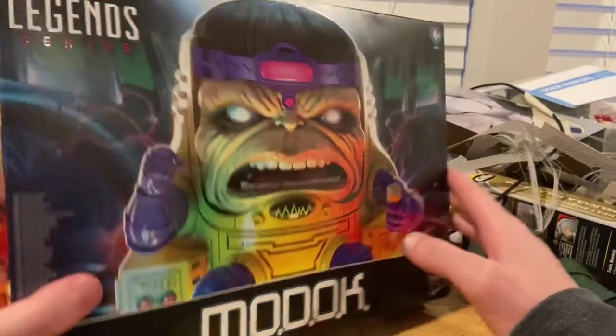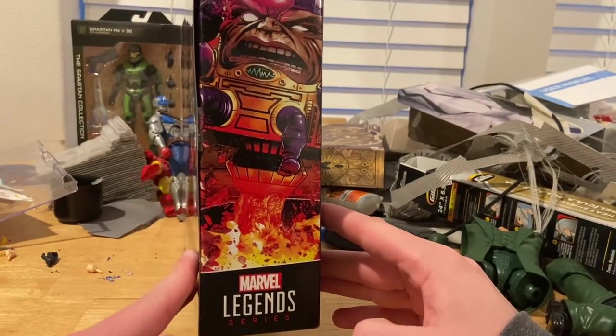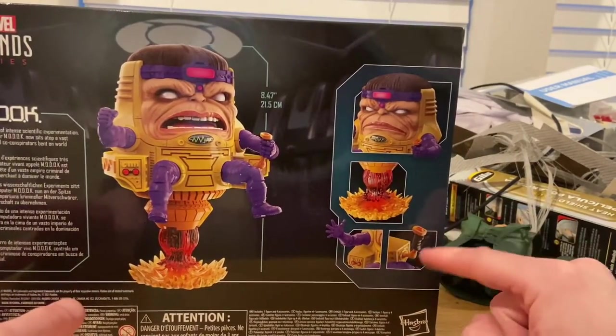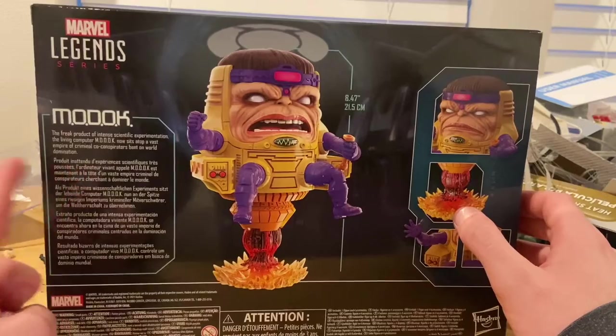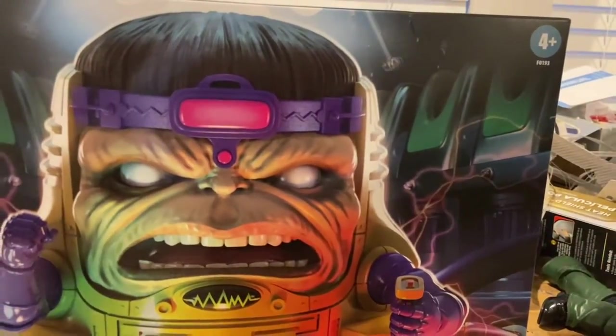You get the Hasbro sign there, and then here's the side of MODOK with that Marvel Legends logo. Here's the back — it shows you what it comes with. It comes with a joystick, arm blast effects, and two different head sculpts. If you want to pause and read that you can. Marvel Legends logo on the top left, the MODOK symbol, and then here's the mine with the DCPI.